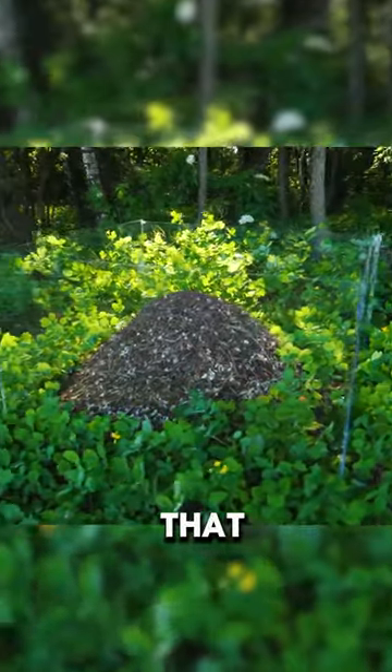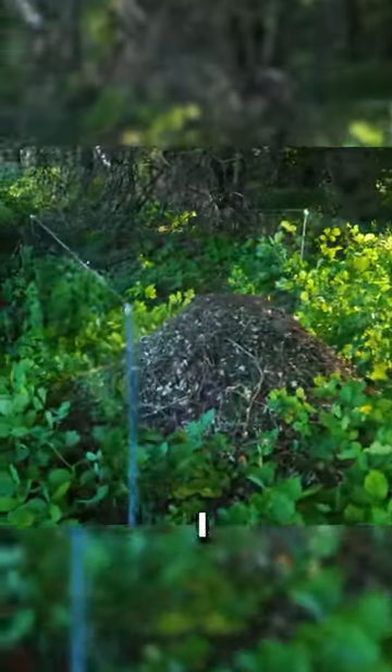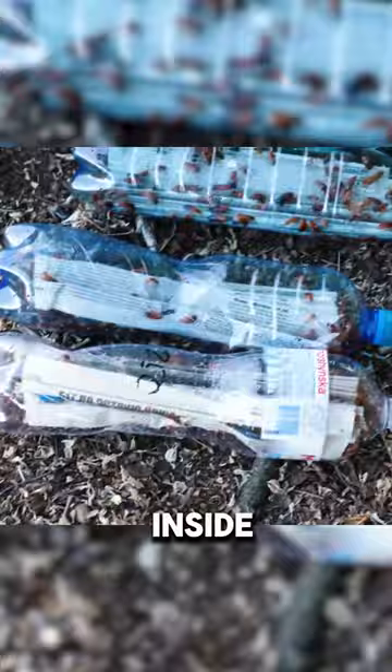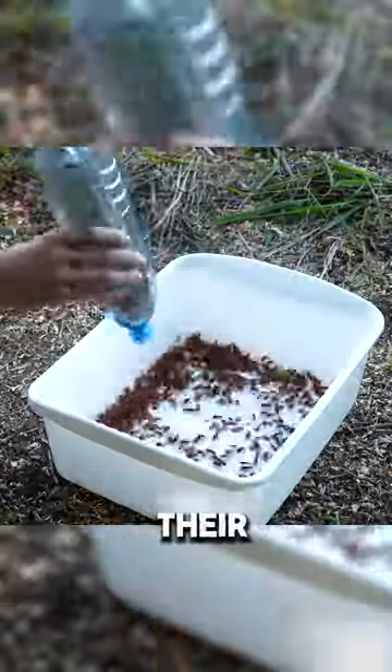Prior to that, I enclosed the anthill with a transparent wall so that I could capture what was happening inside. The goal of the experiment was to determine how fiercely ants would defend their home against intruders and pests.